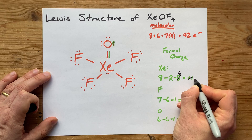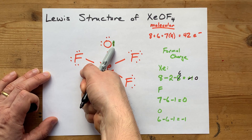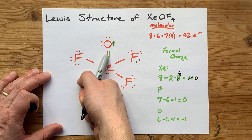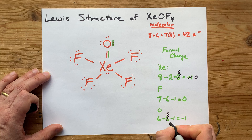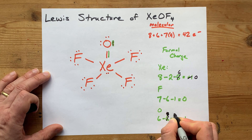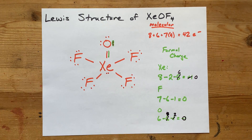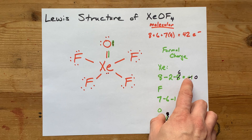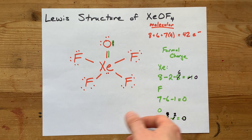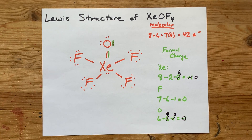If we do that, we're going to add an extra line to the xenon. 8 minus 2 minus 6 is now a formal charge of 0 — which is better than +1. And this oxygen: we traded a lone pair for a line, so the dots became 4, and it now has 2 lines. It got a formal charge of 0 as well. It is always better to have formal charges of 0, although a formal charge of ±1 isn't catastrophic. Having them beside each other in a structure implies you should move a lone pair into a double bond.